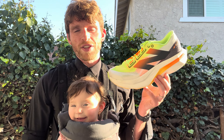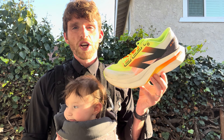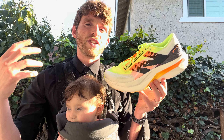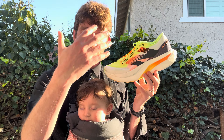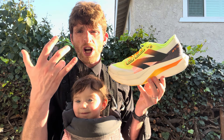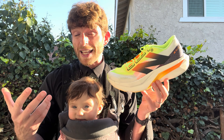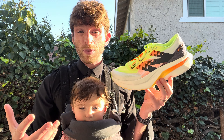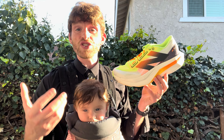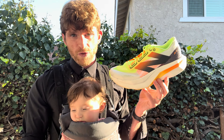Hey everyone, Matt here from Docs Running, and today we're going to do a full review of the New Balance Fuel Cell Super Comp Elite Version 4. This has been an incredibly popular model for New Balance over the last several generations. This is the newest version, which was a complete redo — the upper is different, the midsole now has updated Peba foam for the first time, and the geometry is a little bit different. Some people might be concerned since the previous models were very popular — are they maintaining that easier, more accessible feel? The answer is actually yes. Let's talk about how they do that, how things are different, and who it still might work best for.